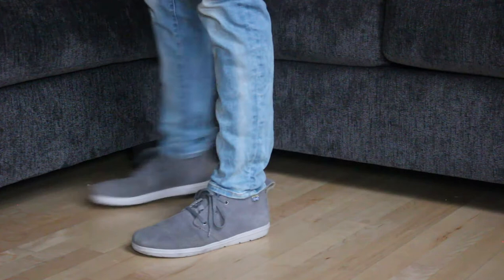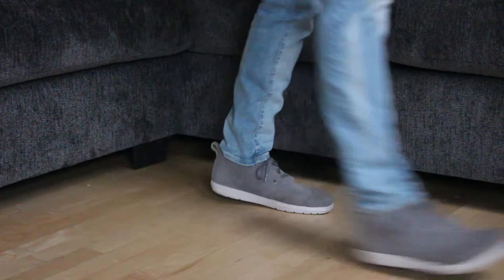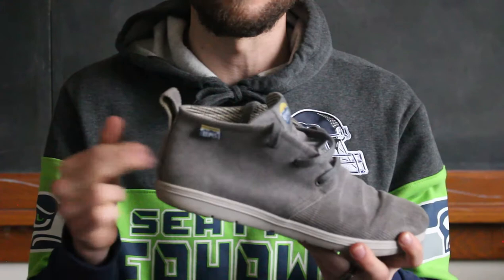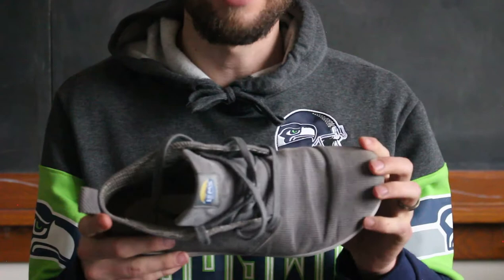Style-wise, it's a pretty stylish shoe. I like to wear it with jeans — you can wear it to a casual event, though it's not necessarily an athletic shoe you'd want with shorts or anything. It's a pretty good looking shoe, and lots of people think barefoot shoes are kind of goofy looking, but these ones are a nice looking shoe.